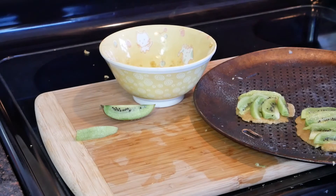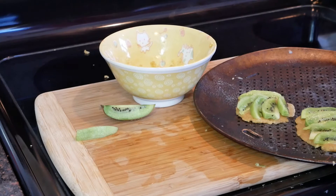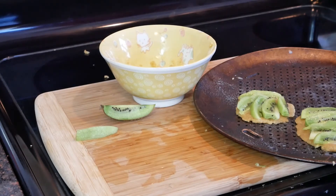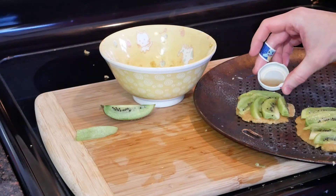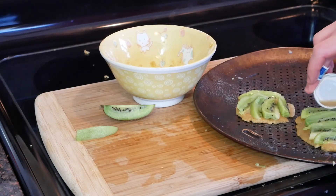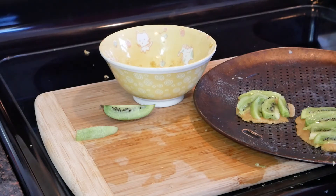We're going to top these with two things. One is a light sprinkling of lemon juice—you should use fresh, but I'm using canned. And then a little spray of coconut oil. Then these are going into a preheated 360-degree oven. I don't quite know exactly how long to bake these for, and that's part of the reason I've made two. I'm going to take one out earlier than the other and we'll see how it goes.